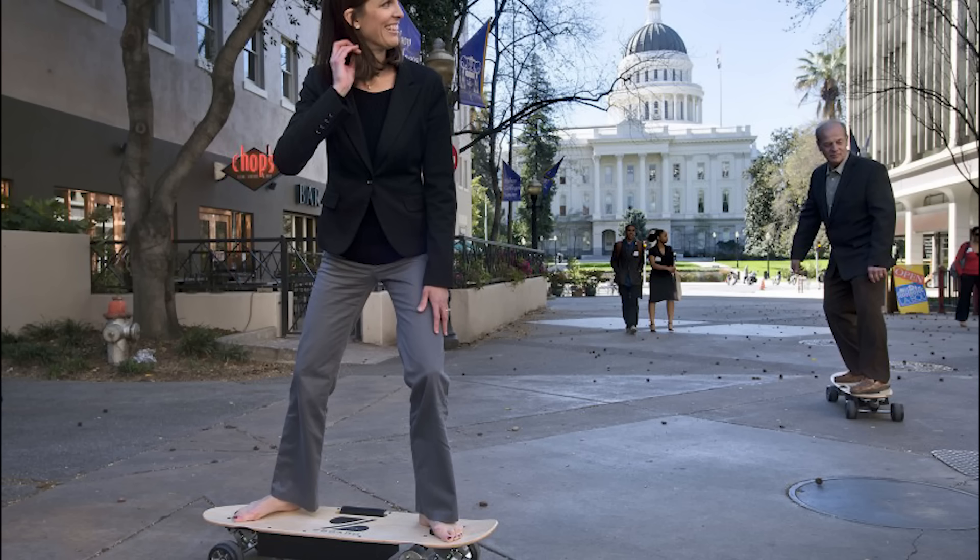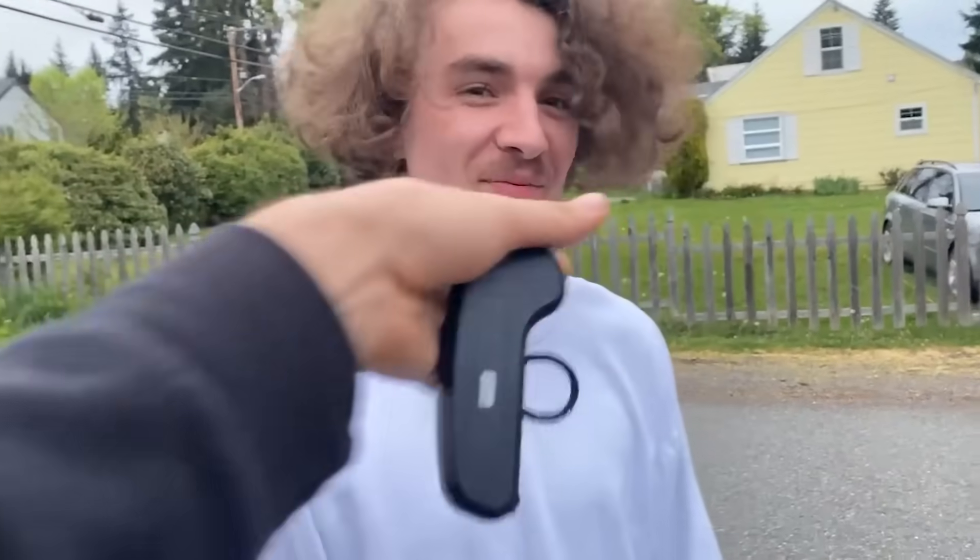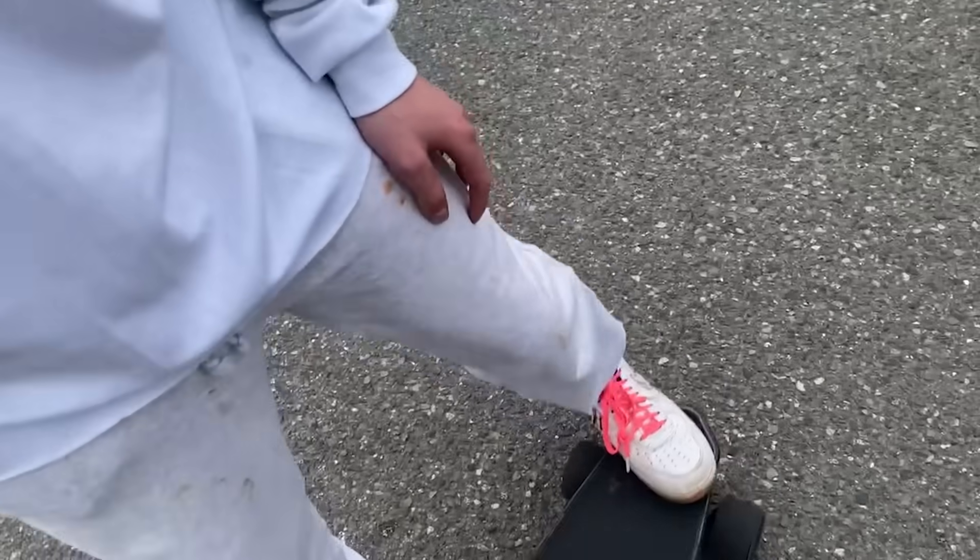How are electric skateboards looked at within the skateboarding community? I decided to ask a certified real skater what he thinks. But before we get into that, let me give you a bit of backstory.